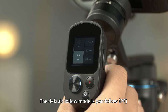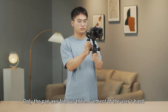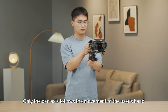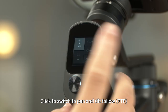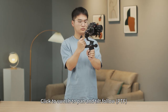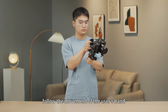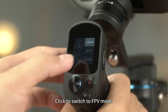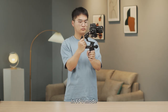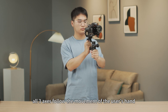The default follow mode is pan follow. In pan follow mode, only the pan axis follows the movement of the user's hand, while the tilt and roll axis do not. In pan and tilt follow mode, both the pan and tilt axis follow the user's hand, but the roll axis does not. In FPV mode, all three axes follow the movement of the user's hand.